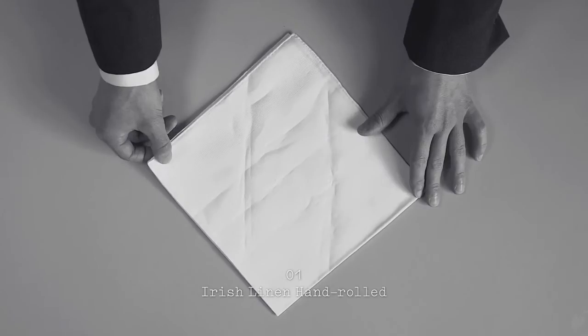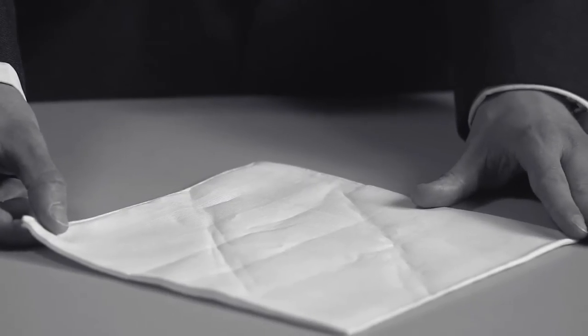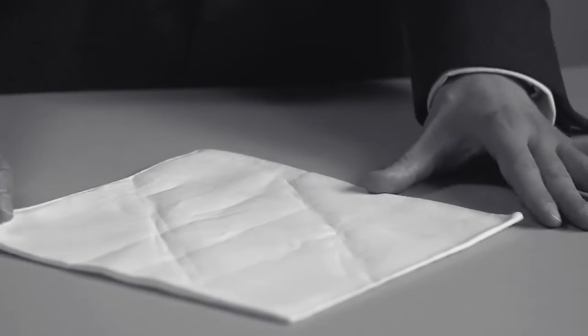Initially, we have the Irish linen hand rolled, the finest pocket square for morning wear, which accentuates the dress if you have a linen waistcoat or a linen shirt. It just adds a nice touch of gentility.